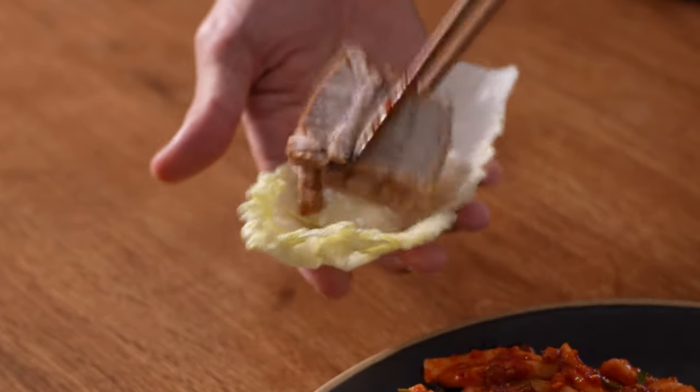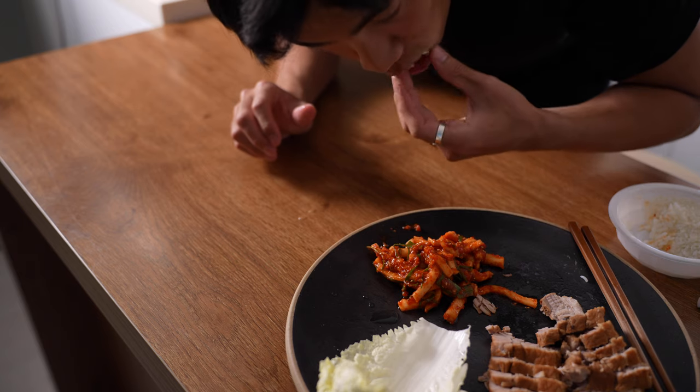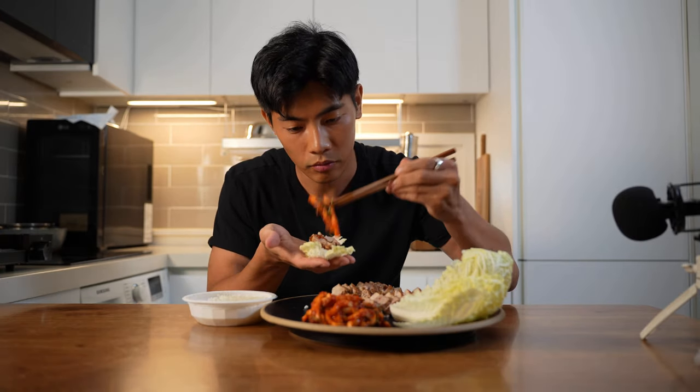Slice of cabbage, rice, meat, kimchi — there we go. It's like the cabbage boat. Rice, meat, radish, kimchi.